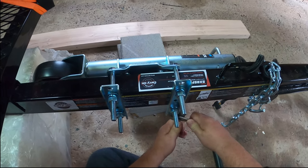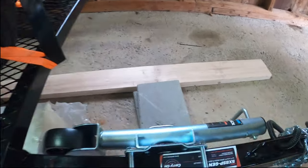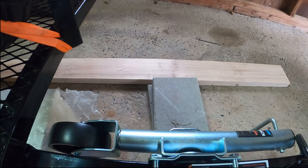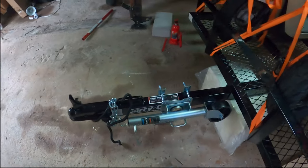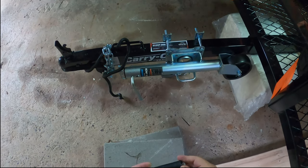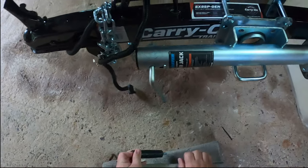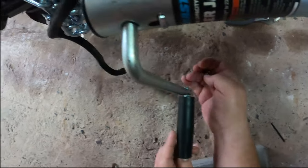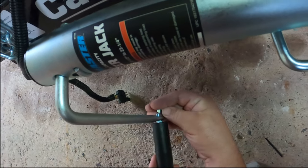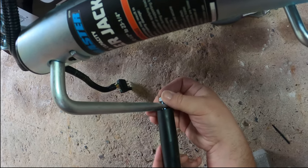All right, so this is pretty darn secure. We have the Hallmaster jack on our carry-on trailer. This handle just goes through there. I don't love how that sticks out though — if there's a better way to do that, let me know in the comments.